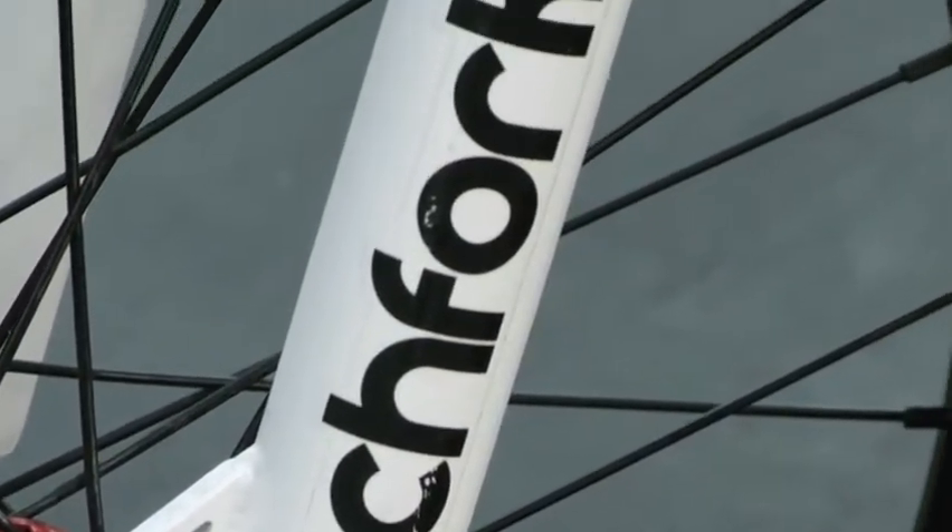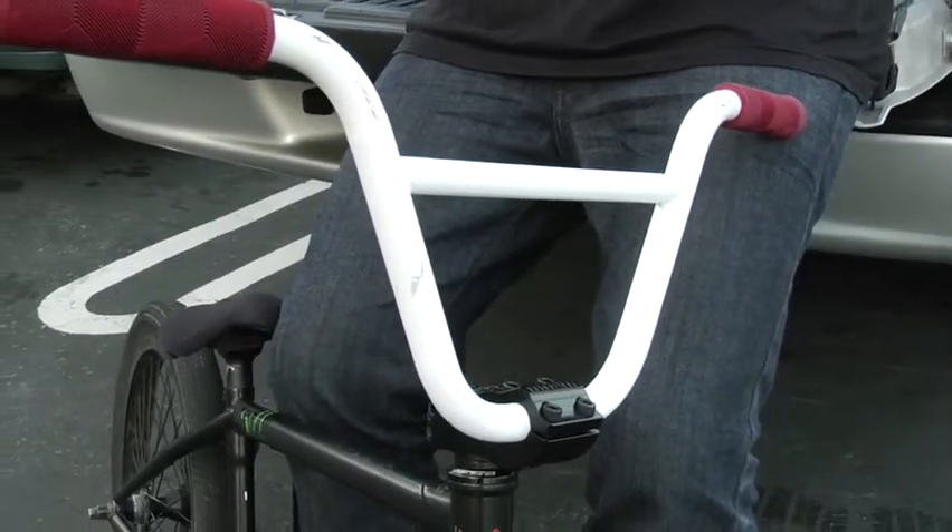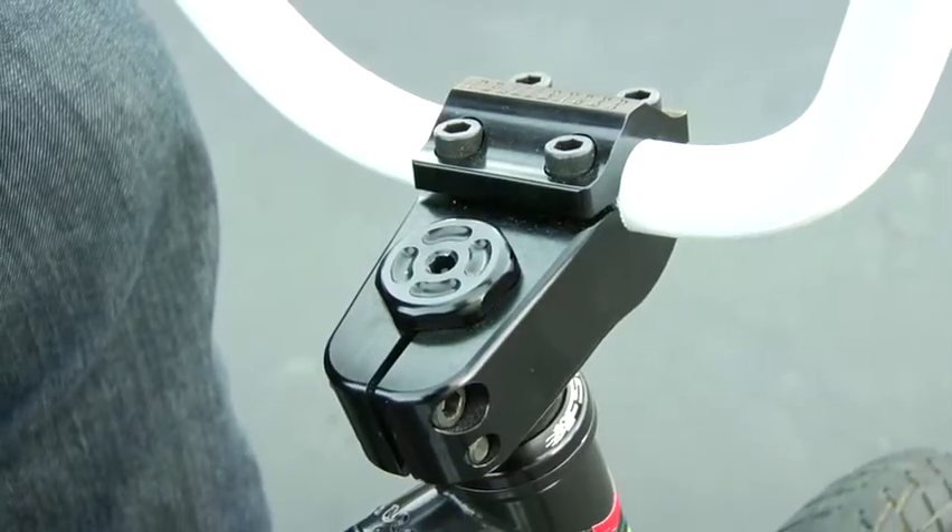White pitchforks — they feel pretty good with a set of Slam XLT bars on, cut. It's got the white front end with the Challenger stem.